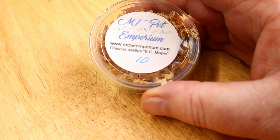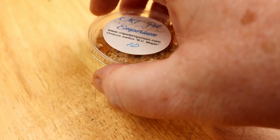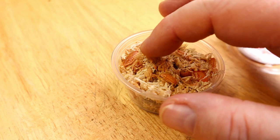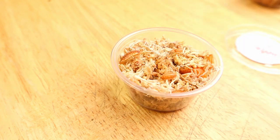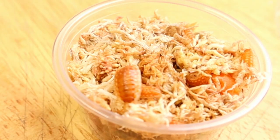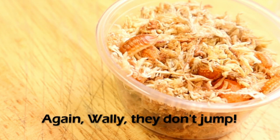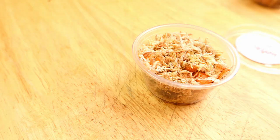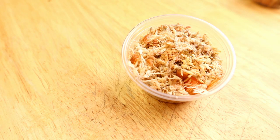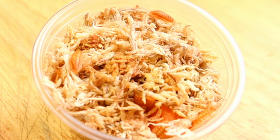You can see this is another Oniscus asellus — this is the BC Maple, another 10-count. Let's take a look. What a beautiful, beautiful animal, simply gorgeous. I'm going to do this and it's going to jump out of this container and onto the floor, I'm sure. Really excited about working with these animals. This is the common Oniscus asellus that we all see in the wild that we can collect, but certainly not to this color. I'm so happy to see these variations of this animal.